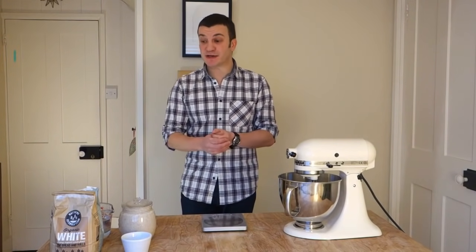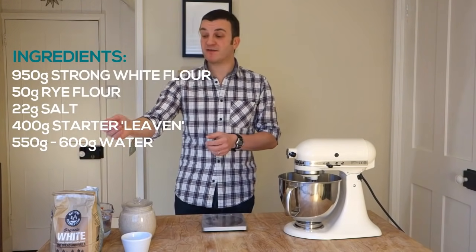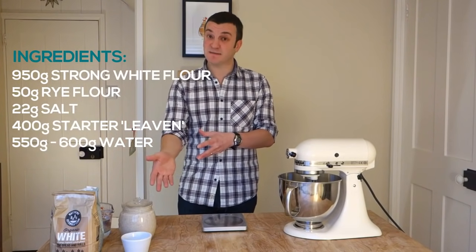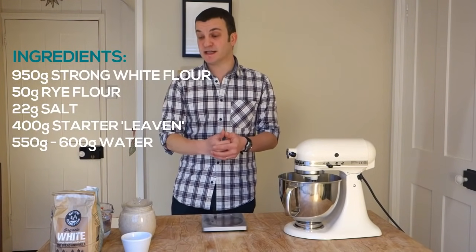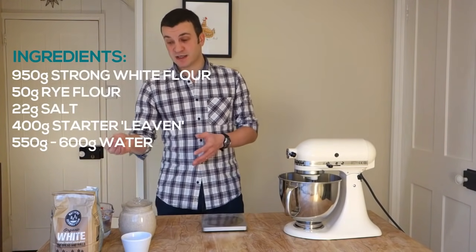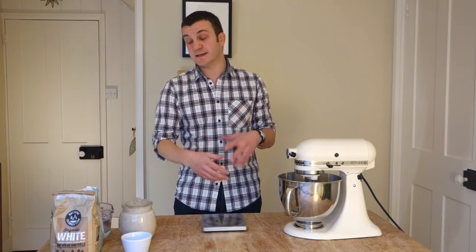For this recipe you're going to need a kilo of flour. I'm going to be using 950 grams of strong white bread flour and 50 grams of rye flour. I'm using those two because that's what I feed my starter, so I want to mirror that in the final loaf. The rye acts as a bit of a boost and helps with fermentation. But we're going to keep the amount low because rye doesn't have a lot of gluten in it — the more rye you put in, the less gluten development, and therefore potentially a weaker dough and more chance of a flat loaf. So when you're starting out, keep the amount of rye low.